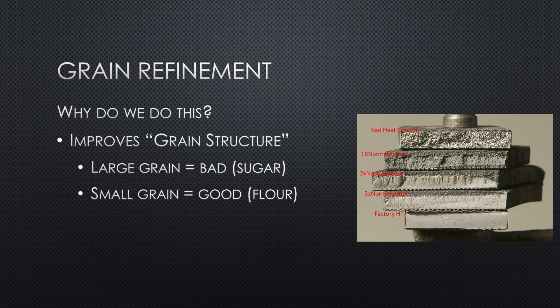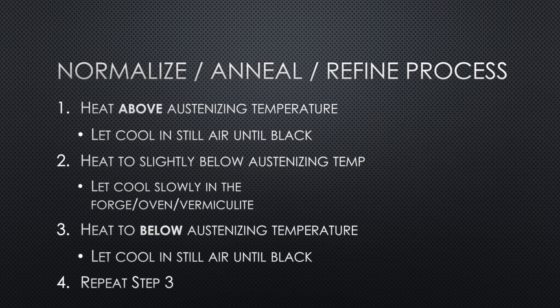How do we refine the grain? We're going to heat it below the austenizing temperature and let it cool in still air until it's black and you can hold it with your hand. Many people use descending temperatures for grain refinement, but studies by Dr. Larrin Thomas have shown that these don't help and you should do them at the same temperature below austenizing temp.